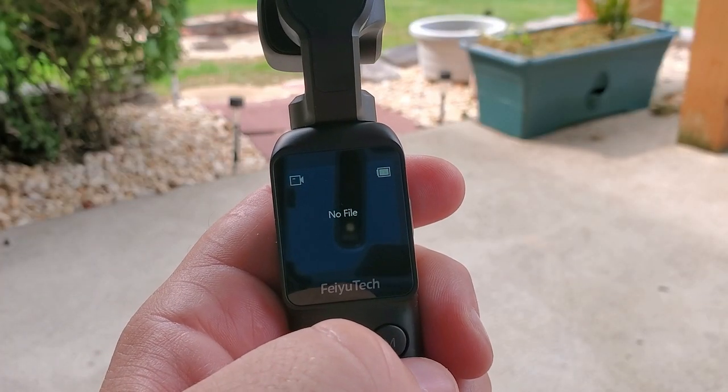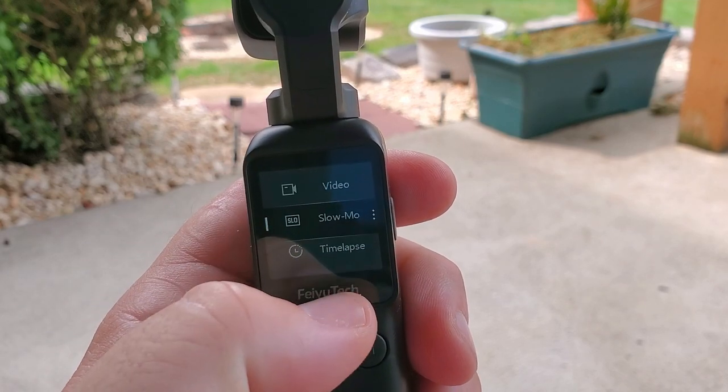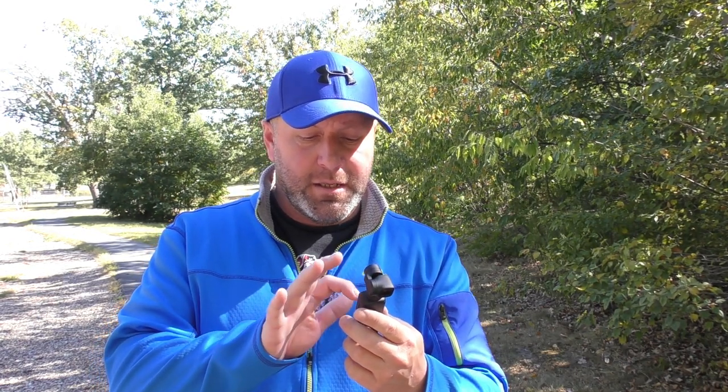To power it on, long press the power button — you'll hear a few beeps and the gimbal will center itself and you're ready to go. The screen is touch sensitive for unlocking more features. Swipe left to right to bring up recent files; swipe right to left to access photo mode, video mode, slow mo, time lapse, and panel. Within video options you can adjust settings: 1080p 16x9, 2.7K, 4K, and frames per second from 30 up to 60. For 1080 16x9, you can go as low as 24 frames up to 120 frames per second.